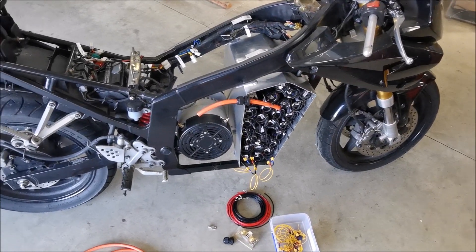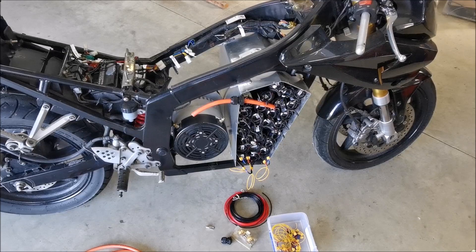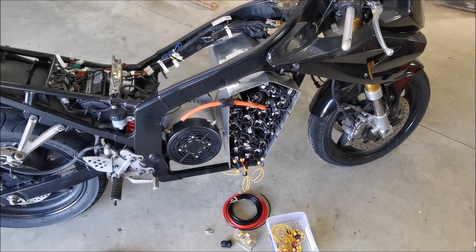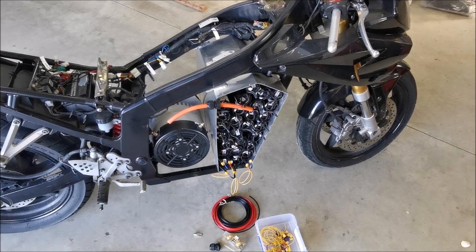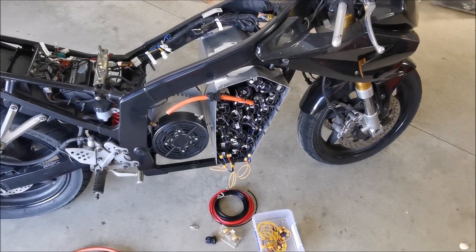So I've been procrastinating for about a week or two about how to get the power from the batteries out of the box into the bike, and I think I've got it all worked out now.